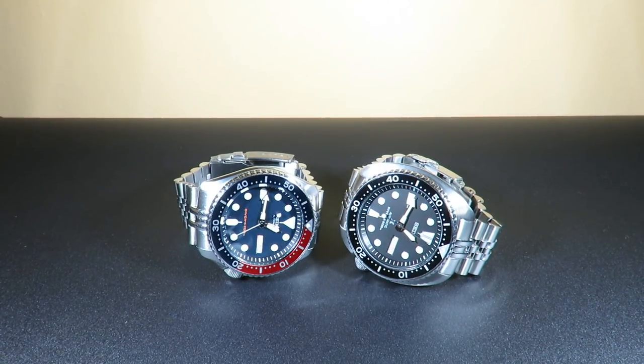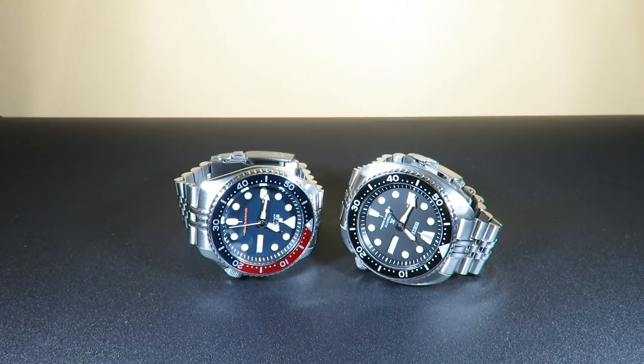The movement inside the Seiko Turtle is the Seiko caliber 4R36 automatic self-winding movement. It has 24 jewels, beats at 21,600 vibrations per hour or 6 beats per second, and states plus or minus 15 seconds per day — though honestly I've found it performs much better than that. Power reserve is 41 hours. There are some big differences between these movements. The 4R36 in the Seiko Turtle is obviously the winner because it has hacking, a few more jewels, and the accuracy I found to be much better from testing the watches out.